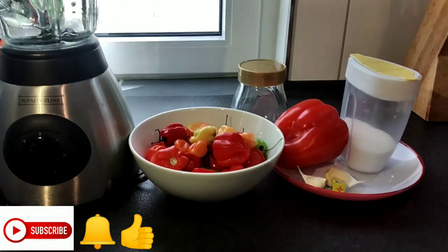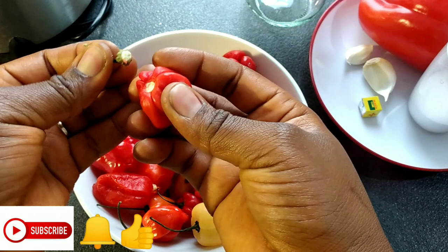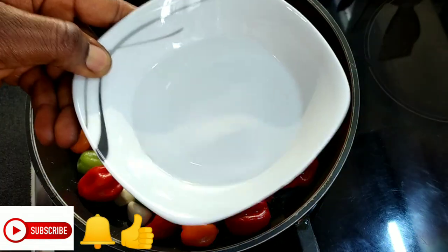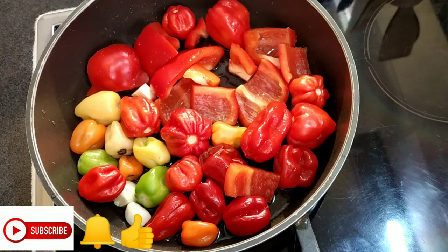Let's get started. Please don't forget to remove the stalk of your pepper — if not, your sauce is going to be bitter. Here my pepper is all washed and my paprika is cut. I'll be adding a little bit of water and salt into it just for taste — just a pinch of salt.